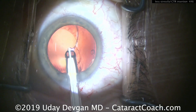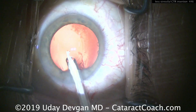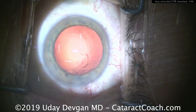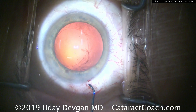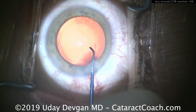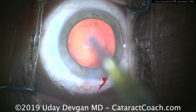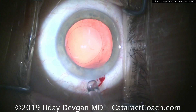We have to make sure the tip of the CTR goes around the capsular bag equator like this, and we have to make sure it doesn't poke through any part of the capsular bag equator. Sometimes that's not easy to do. This video, which was anonymously submitted, is very helpful — it's a technique I've seen before and think is a great idea.